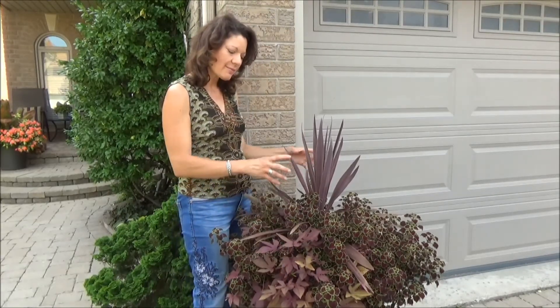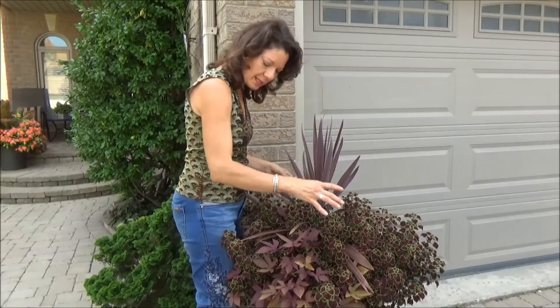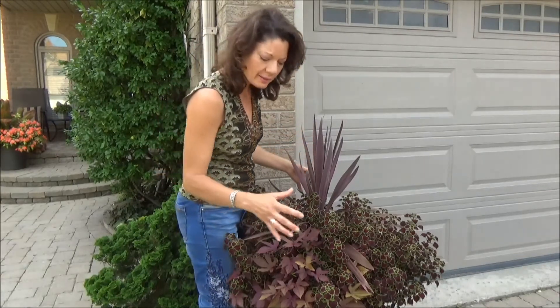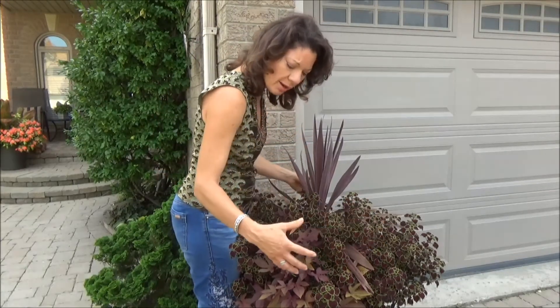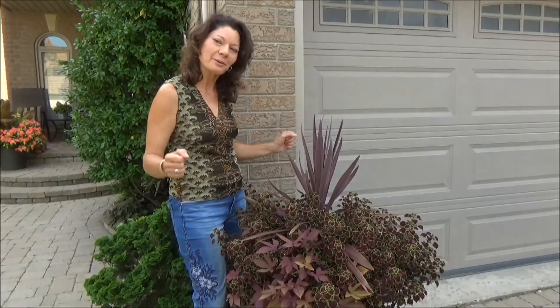It's just about having something with height and personality, something to fill out the middle of the container. The coleus does great because it spreads so easily, and then the potato vine just kind of fills in the bottom, softens up the edge of the containers, and gives you a nice great look without any flowers.